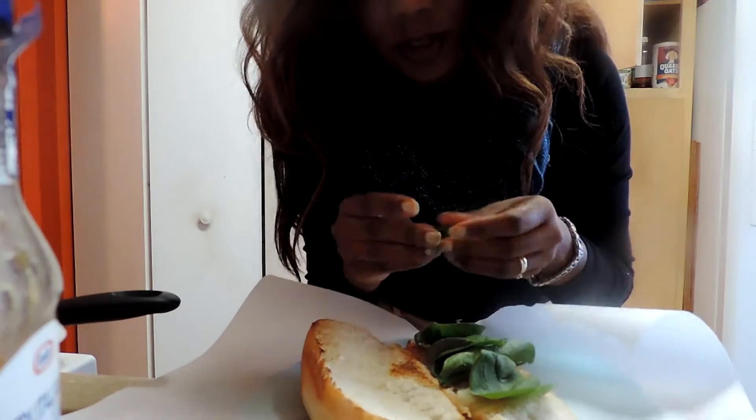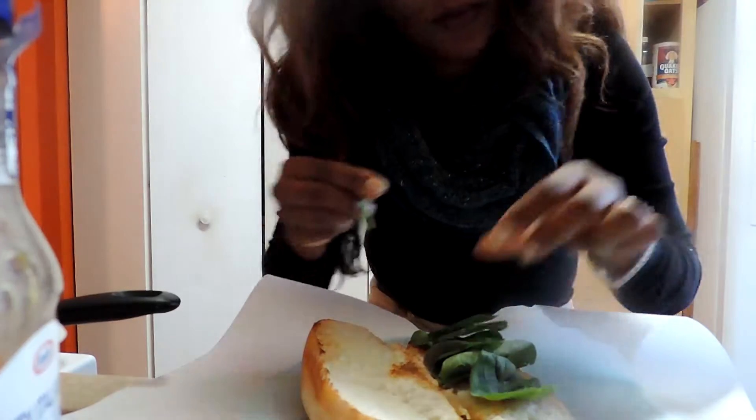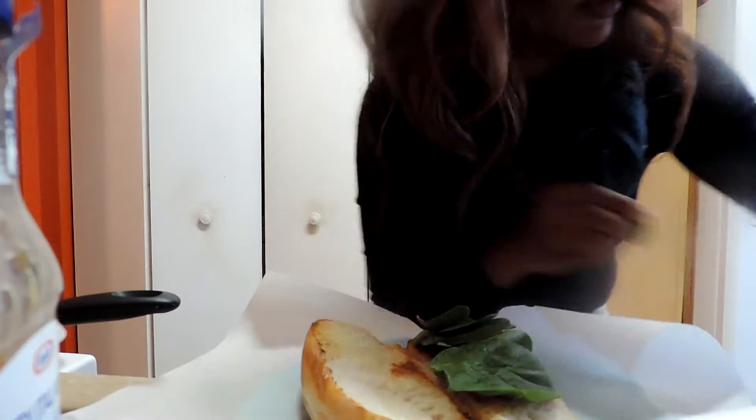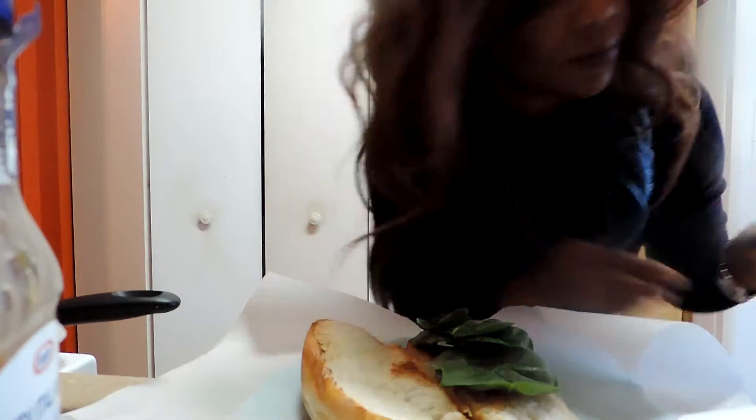I just lay my spinach on here like this. I usually take the spoon off — you can leave it on, but I just like the look of my sandwich a lot better if I take it off, and it's not as hard to eat.